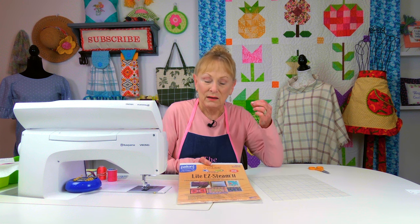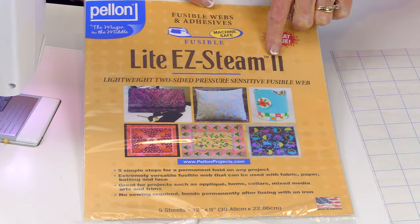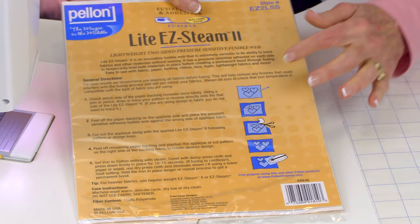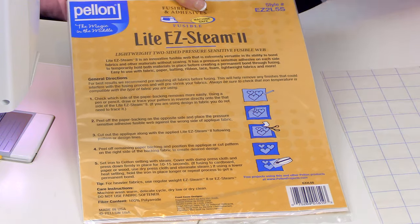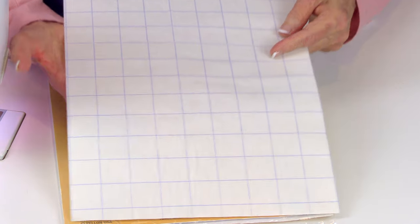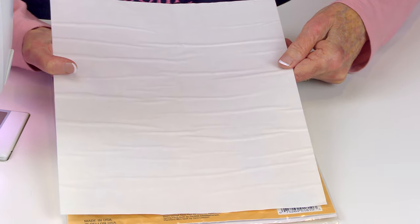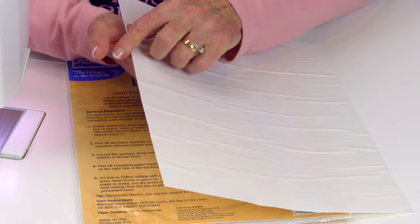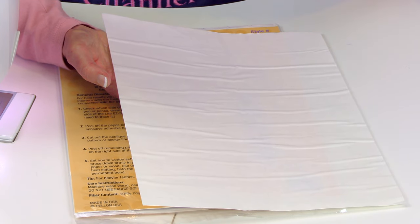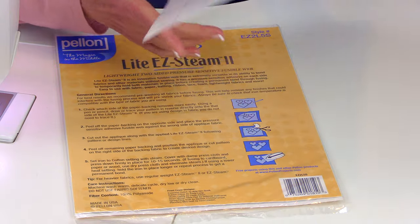Here is the product I use — it's sheets of paper with glue on it, called Light Easy Steam 2. On the back there are complete instructions; it's a really simple process. One side has grid lines, the other side is plain paper, and in between the two layers is a thin layer of glue. That glue is what goes on the fabric.